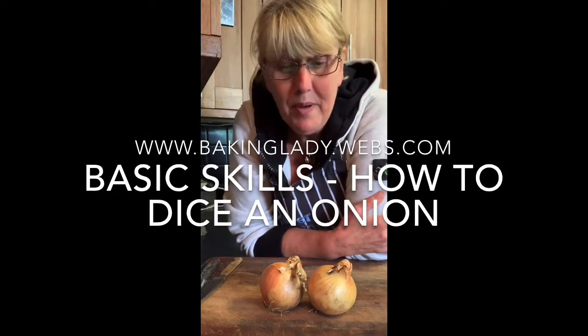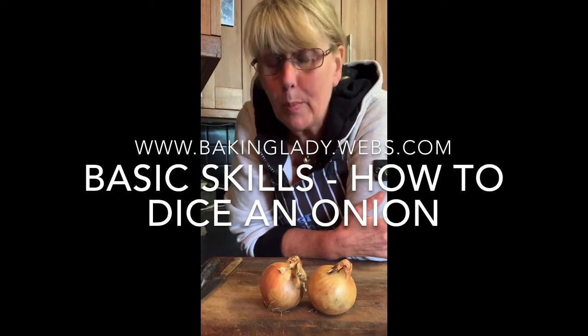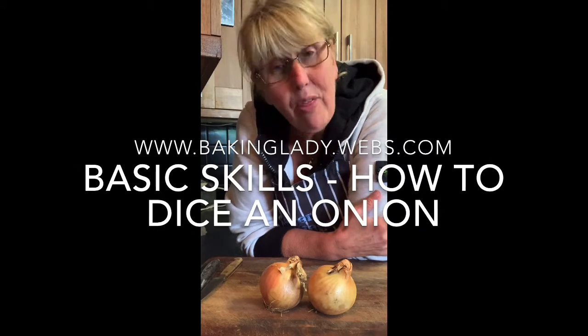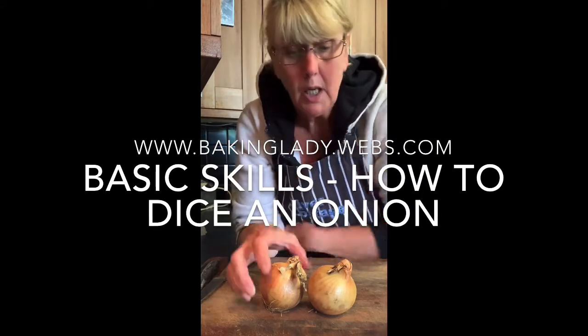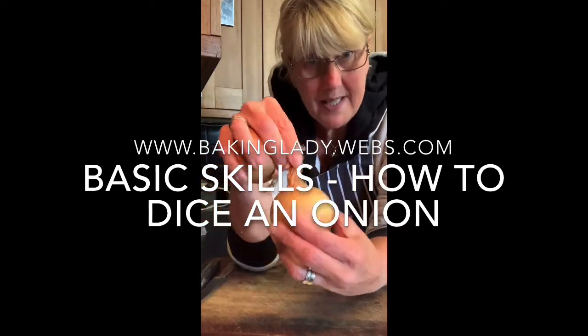Well hello, I've been asked how to cut an onion safely and properly. I know it's not something that everybody needs to know, but for those of you that do, I thought I would show you how to cut an onion.